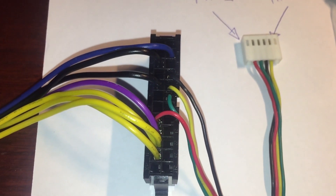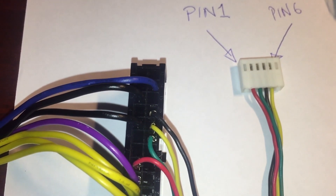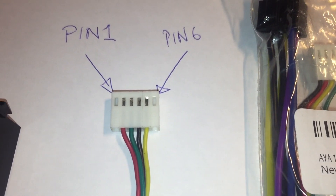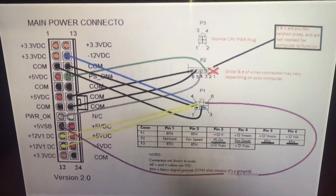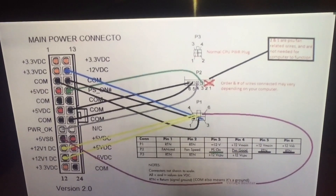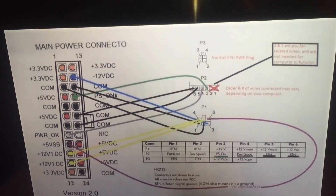I actually realized that the ATX adapter itself has a different pin configuration, often for the 6-pin cable. In my case the green and the yellow were in a different position. This is the actual pin configuration that I got to work. The power_ok in my case was red, and the PS_on in my case was black.